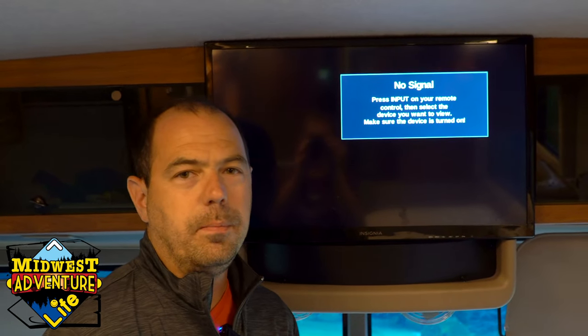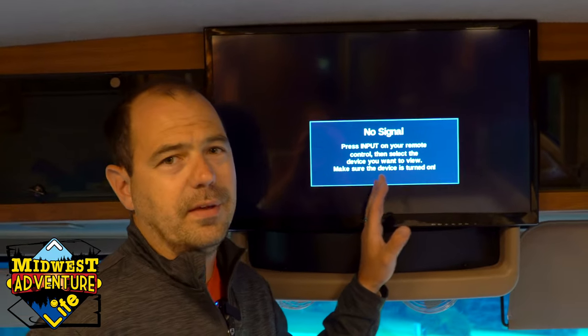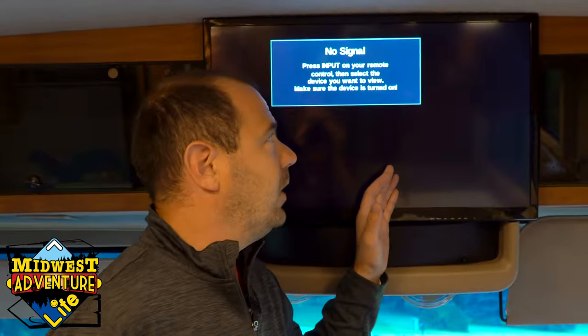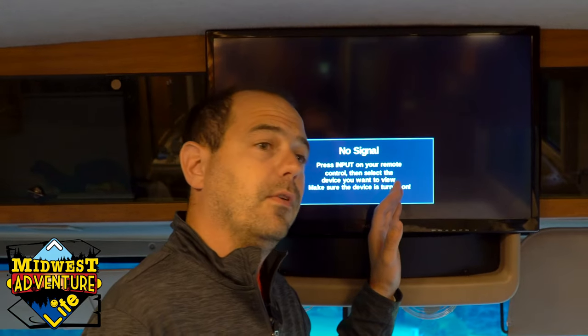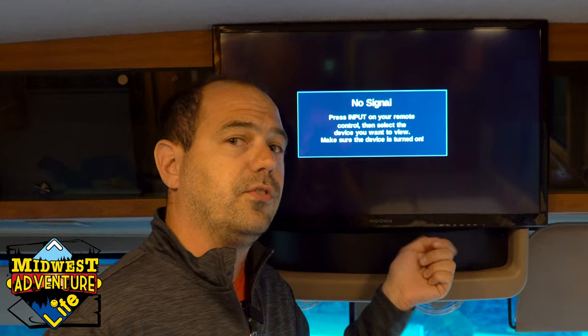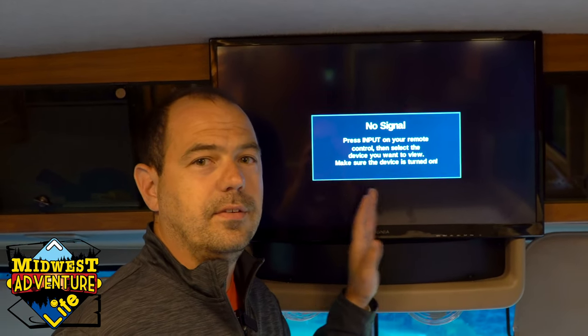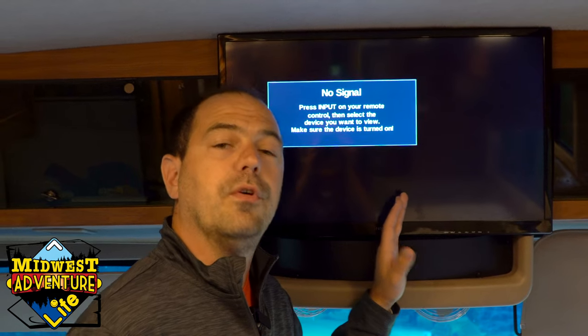Hey guys, welcome back to our channel, Midwest Adventure Life. Today we're going to talk about how to get the best TV signal in your RV. We generally aren't TV people, but if you're out camping and get caught on a rainy day, sometimes it's nice to unwind and watch some local news — we're going to show you how to best get those TV stations when you're out camping.